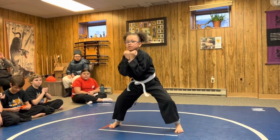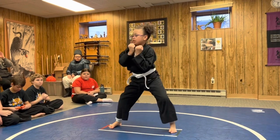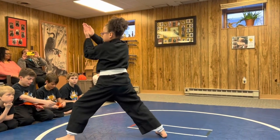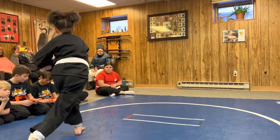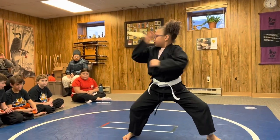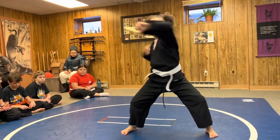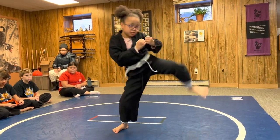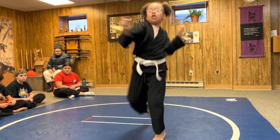Nice. Good. Good. That's good. Keep going. You're almost there. Very strong. Good. Almost there. Good ki-ai at the end — let's hear a good, nice, strong ki-ai.